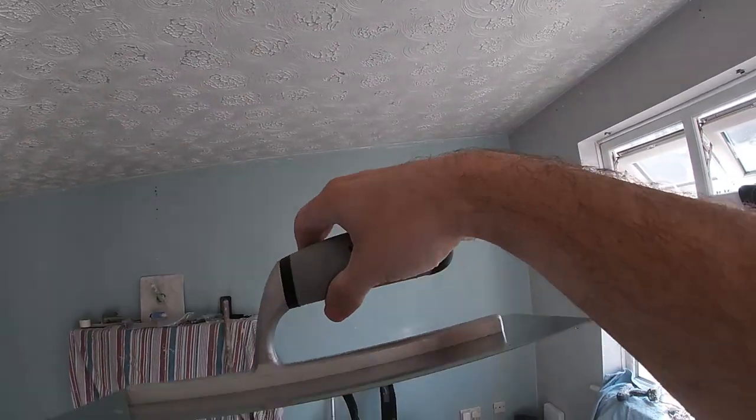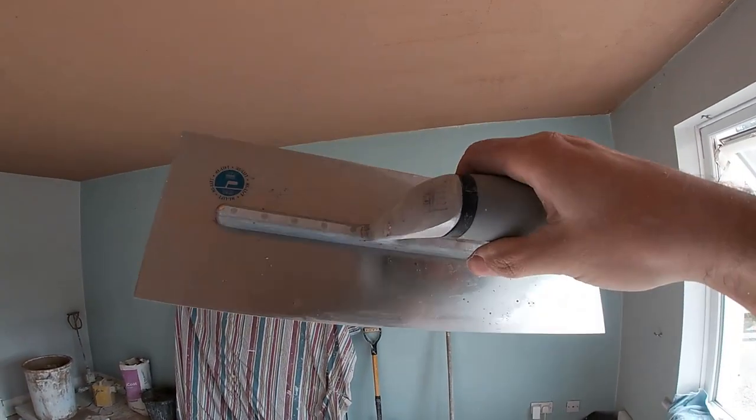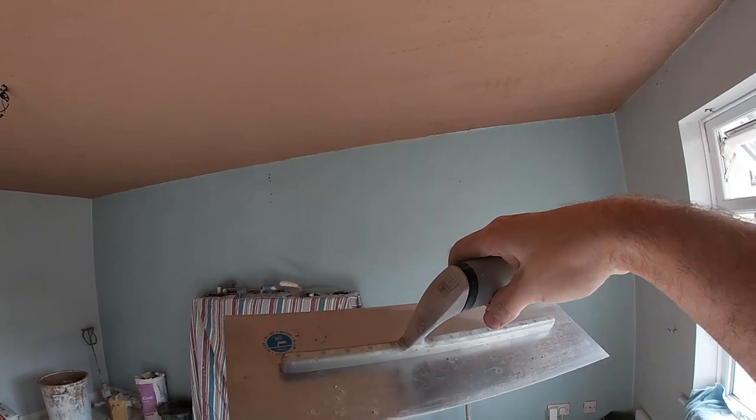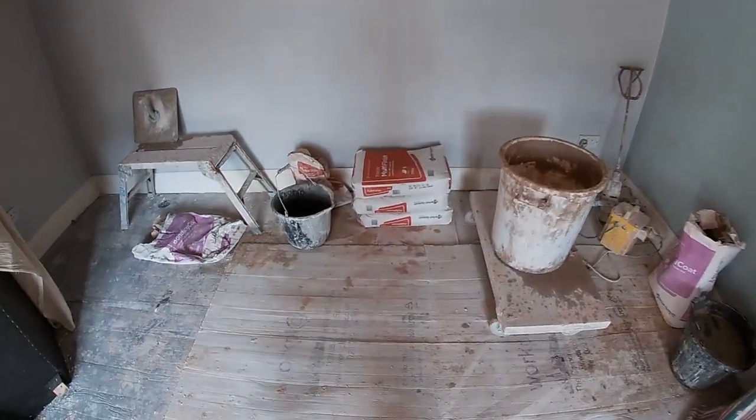Nice sharp corners — voila, that's it all bonded guys, easy peasy — not really! Cracking on, all brushed in and ready for the top coat: two coats of finish, and it's all multi-finish going on this one.